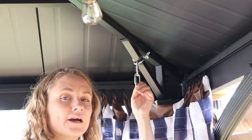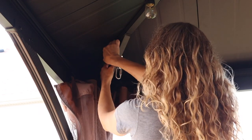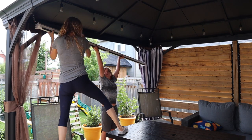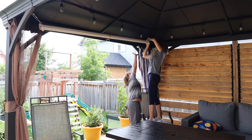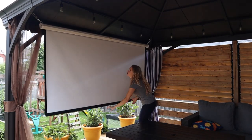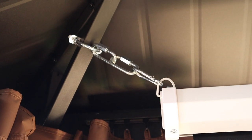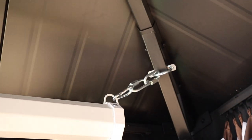Repeat this exact same step on the other side on the other bracket. For this next part, you'll need a helper — I've got my son here to help me hang the screen up. Once you've put the movie screen up, this is what it'll look like on both sides. You may have to add or remove chain links to make it longer depending on what type of metal gazebo you have.